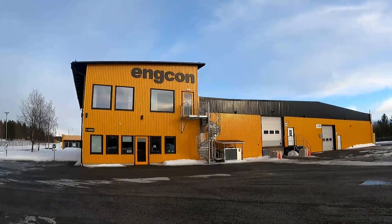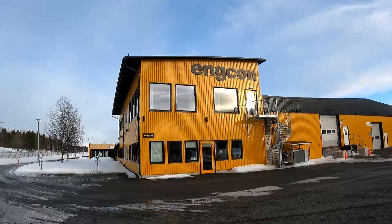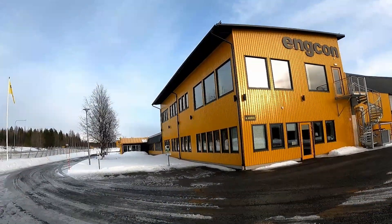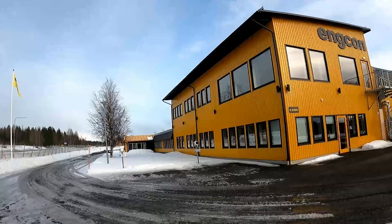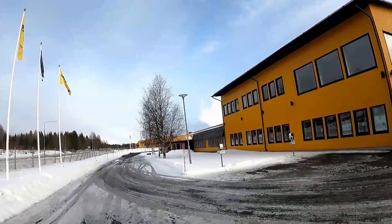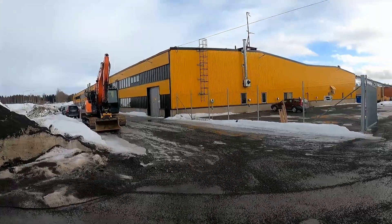Last year I won a competition on Facebook to go to the factory, the home of Engcon, up in Stromsund in the middle of Sweden. It's an exciting opportunity — I saw so much this weekend that I can't show you on here and learned so much, but I'll share with you what I can about this brilliant facility.